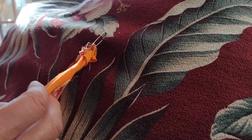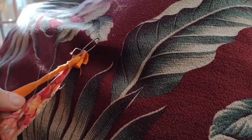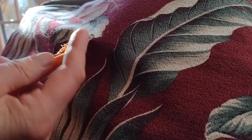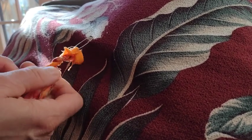And now we do the twist. I take one end, wrap it, twist over. Take the other strip, wrap, twist over, wrap, twist over, and keep on going.